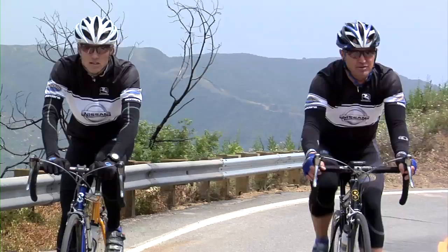And remember, have a great climb. It'll make you a better cyclist.